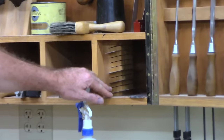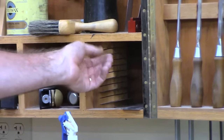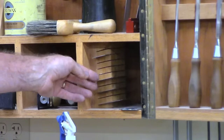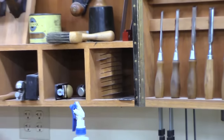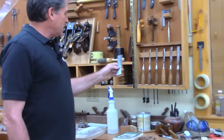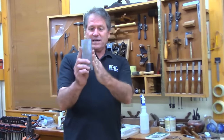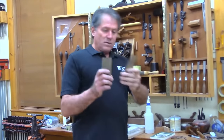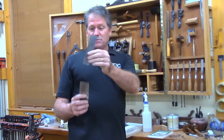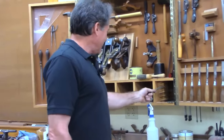I keep kind of a holster full of card scrapers. I did at one time have all of these slots filled and would use them for classes. Here's one I've had for a while — it actually started out wider, but it's been sharpened so many times it's now just the little brother of this one.